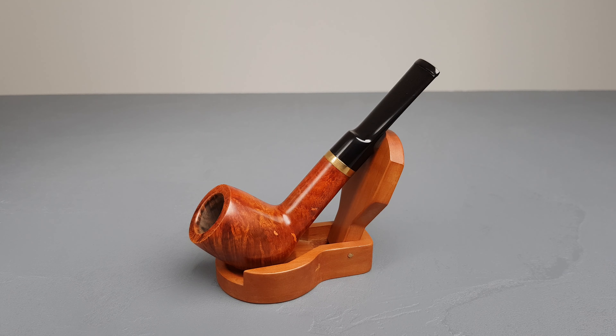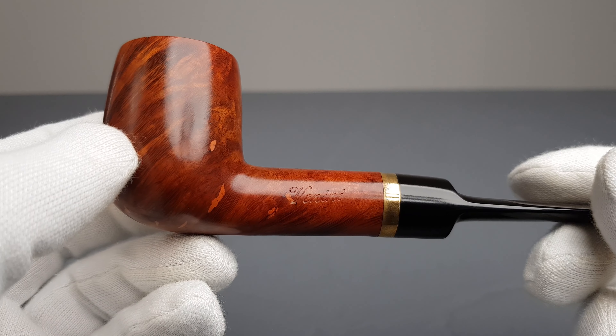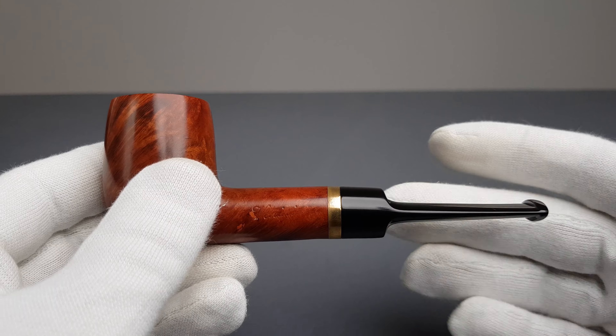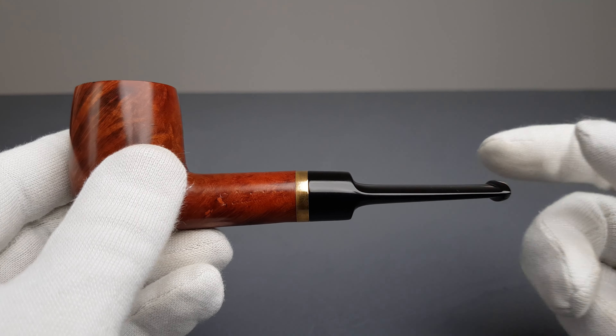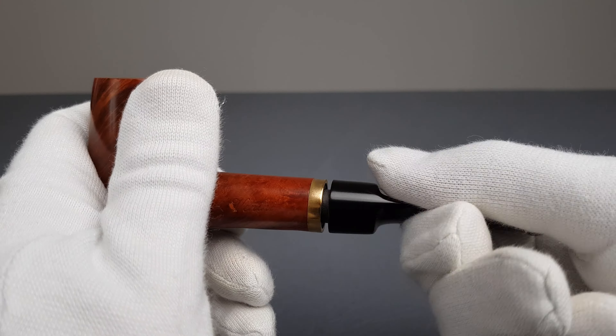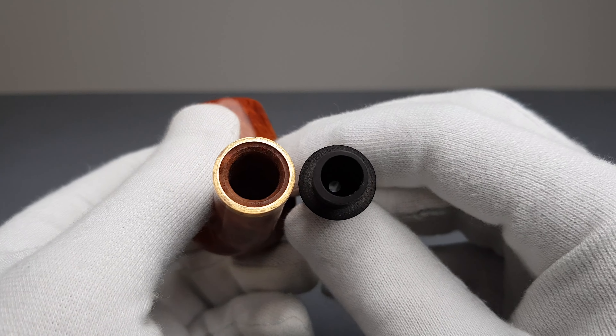Hello and welcome to another pipe presentation video. Let's have a closer look at this Italian Estate Venini. Simple straight billiard shape with brass band, wider brass band and vulcanized saddle stem filtered for nine millimeter. Very lightly smoked in smooth, natural finish.